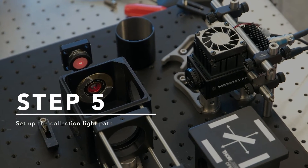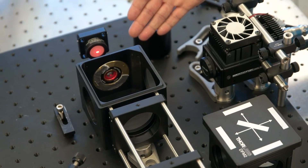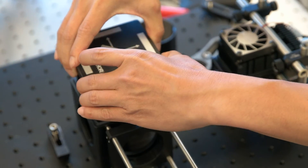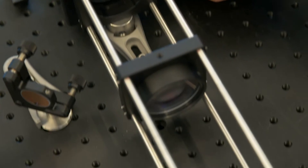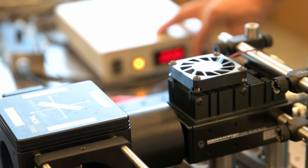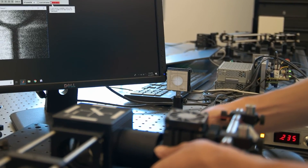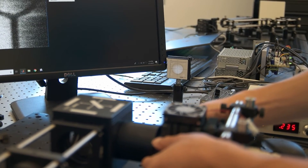To align the detector part, place a fluorescent sample at the imaging plane to generate the fluorescence signal. The emitted fluorescence is collected by the objective lens. Insert the dichroic mirror to reflect the fluorescence towards the detector. And place a converging lens next to the dichroic mirror to focus the fluorescence to the sensor on the detector. Turn up the gain of the detector and adjust the distance between the detector and converging lens until the strongest signal is obtained. Then the detector part is aligned, and therefore the whole system is aligned.